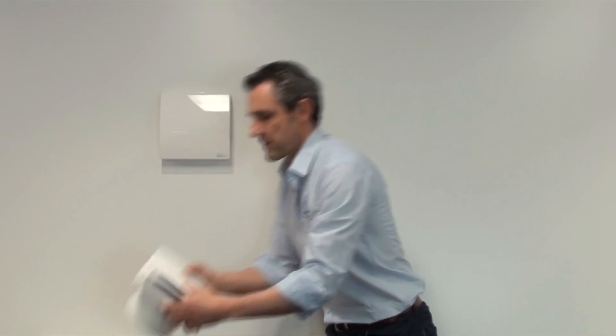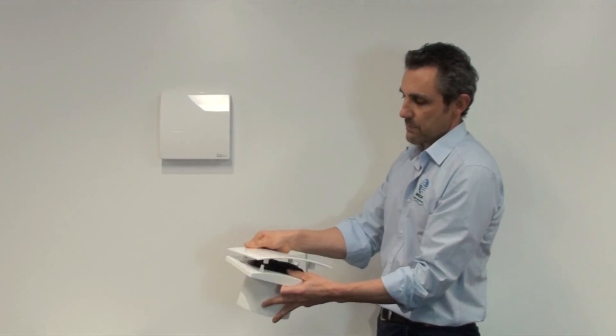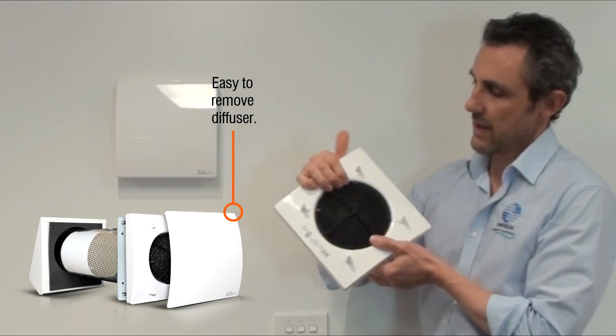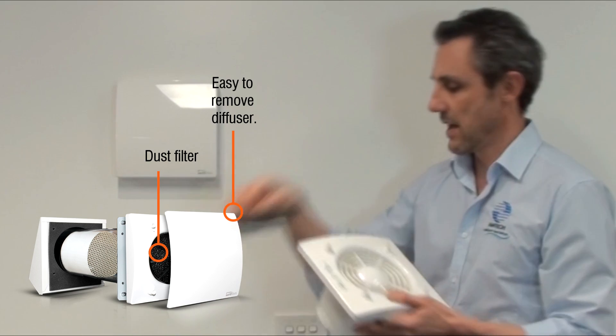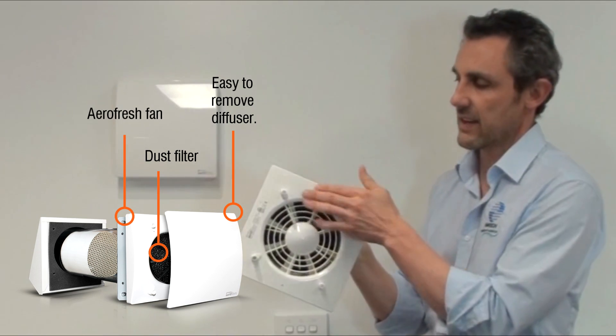The fascia is what you can see on the front — it pops off easily for cleaning purposes. Inside, there's a filter to keep out bugs and dust, and behind that is the fan. The electronics are housed within there as well.